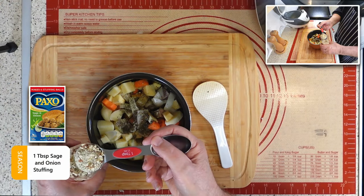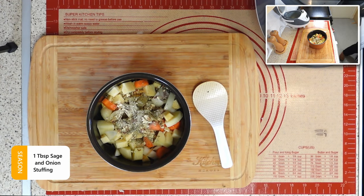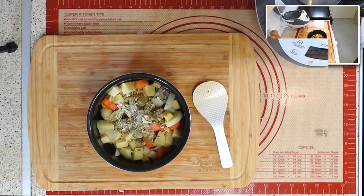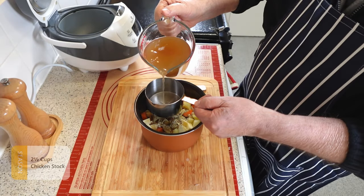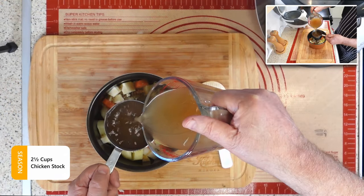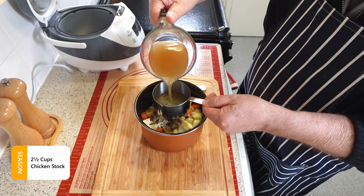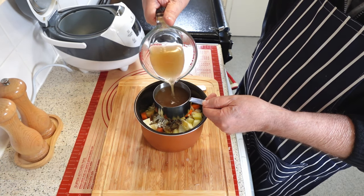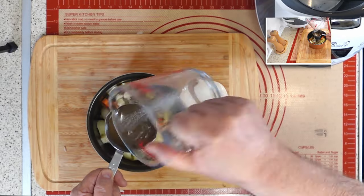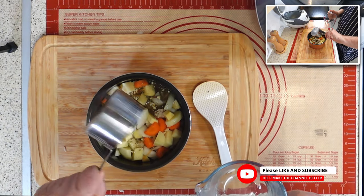To enhance the taste and texture of the casserole, I add a tablespoon of dried sage and onion stuffing for added flavor and thickness. The next step is to add flavor by pouring 2½ cups of chicken stock into the cooking pot. It adds a rich and savory taste to our dish, as well as helping to cook the ingredients and create a gravy. Make sure to measure the chicken stock carefully and use a low-sodium variety if you prefer less salt in your food.